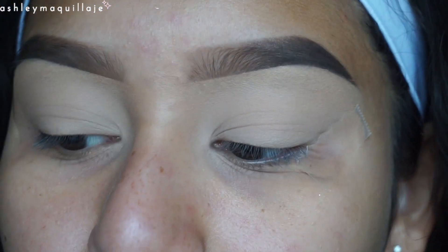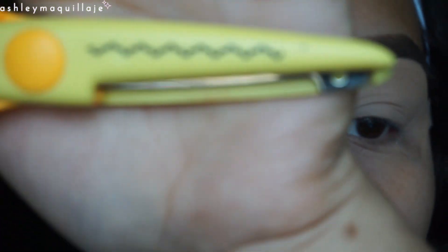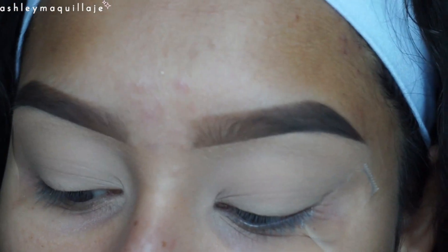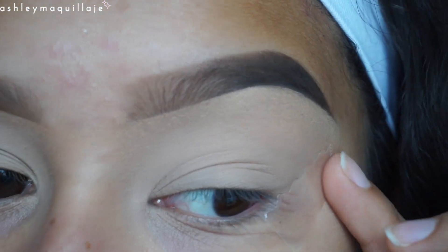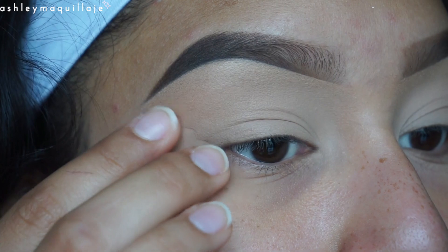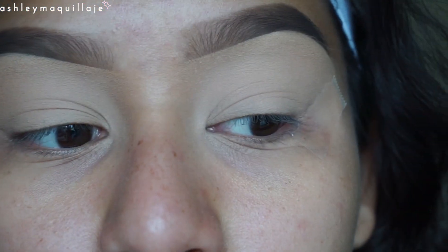First thing I did was I took some decorative scissors and I used this design and I cut a piece of tape and I put that as I would a piece of tape for eyeliner, because I want my eyeliner to have some sort of design to it.